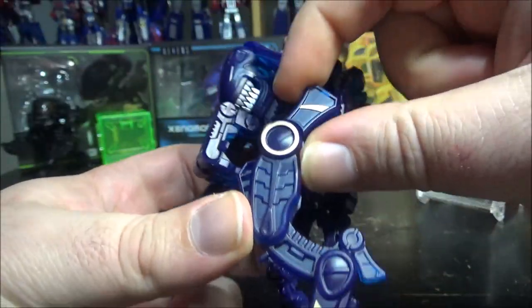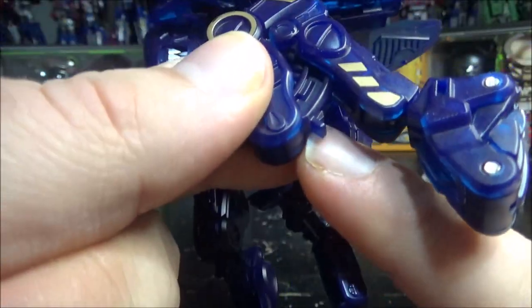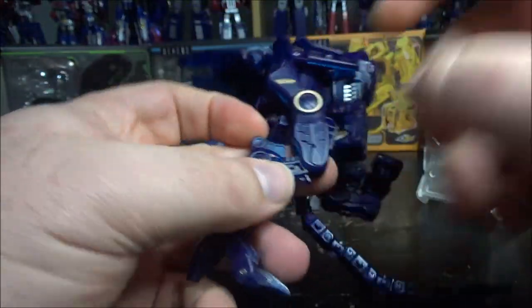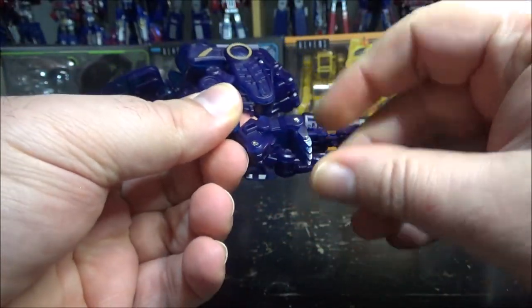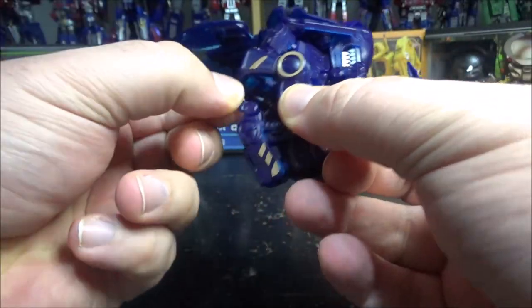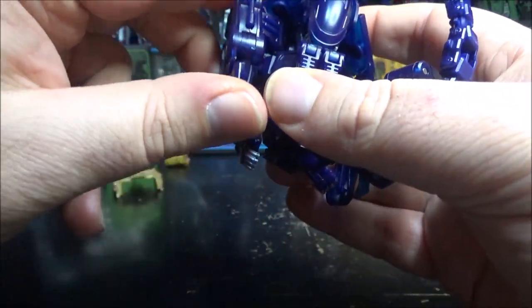For the legs, bring the back piece back, bring the whole leg back, bring this down, close the heel, close the foot. There's a hole that pegs into a tab — flip it like this and connect it, then bring the leg into position. Same thing for the other leg: close the back piece, close the heel, close the foot, rotate the foot in, bring it up, and snap it in. Then make sure the feet are up straight and fit the foot inside the back of the head.